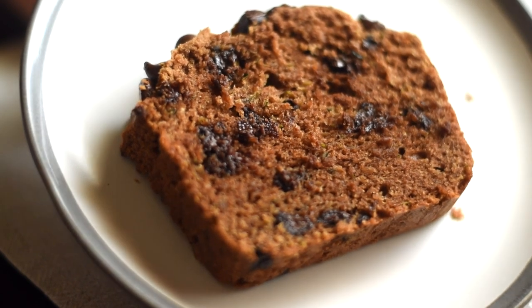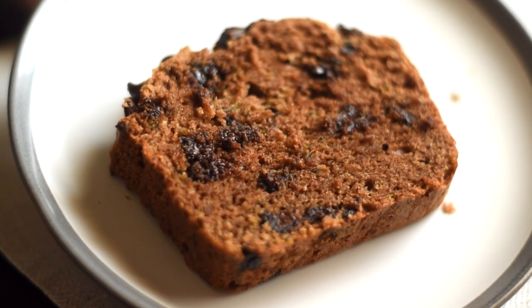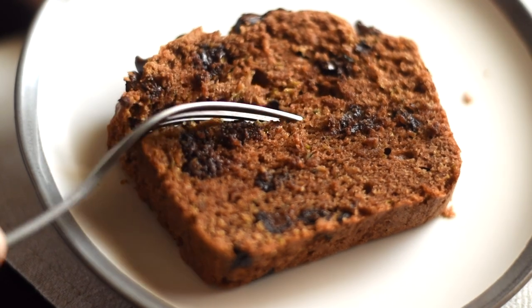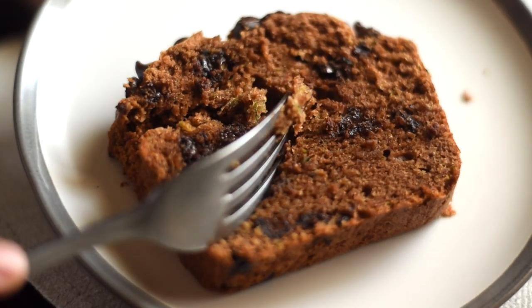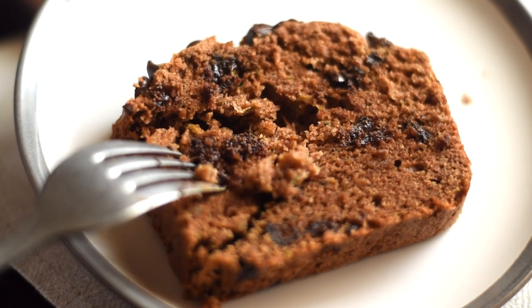This chocolate zucchini bread is soft and moist, it's so chocolatey and has all the goodness of zucchini. We can make this a quick bread batter in less than 15 minutes, and in this video let's see how easy it is to make this chocolate zucchini bread.